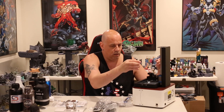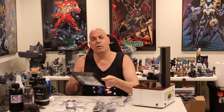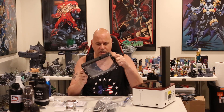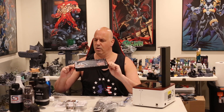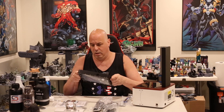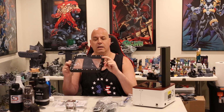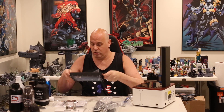The vat has handles, which I always tell manufacturers — please put handles. The bigger the printers get, the more we need handles, and this has handles. Also, not only does it have handles, it's got four screws that protrude past the rest of the vat. So I can safely put it down without worrying about my FEP.